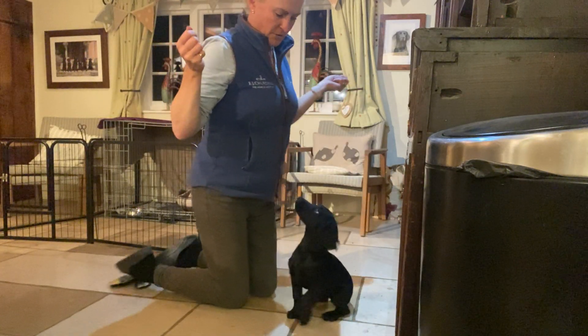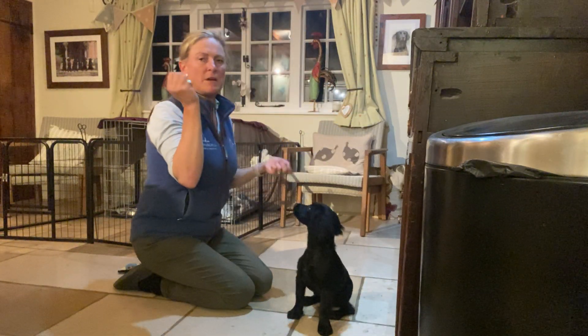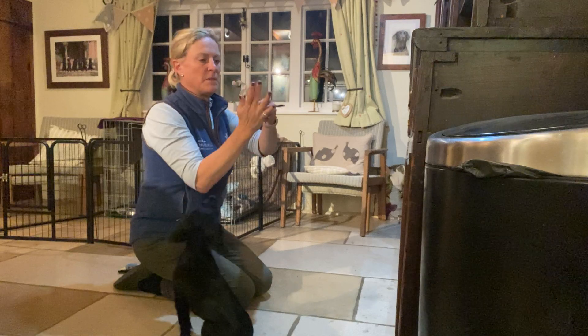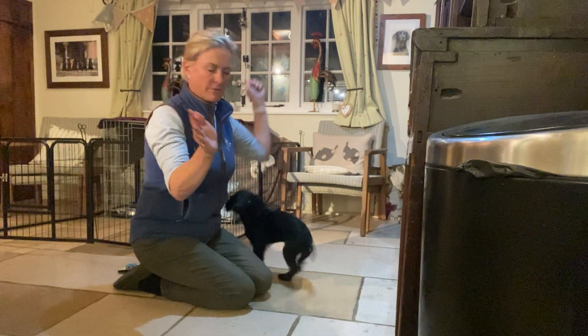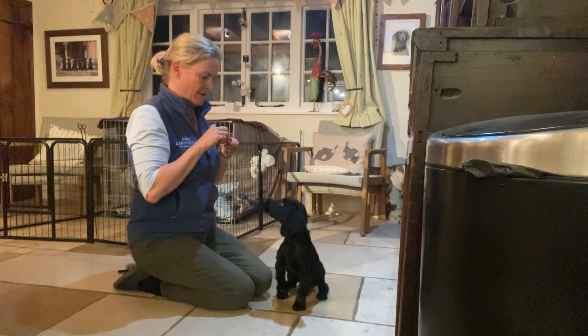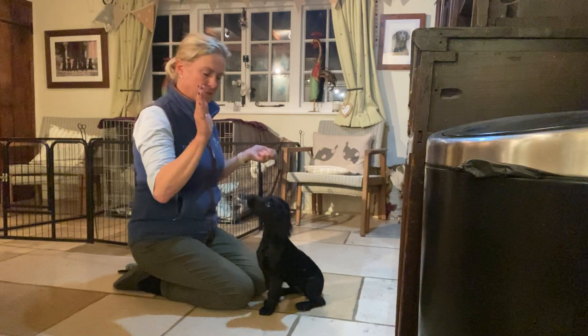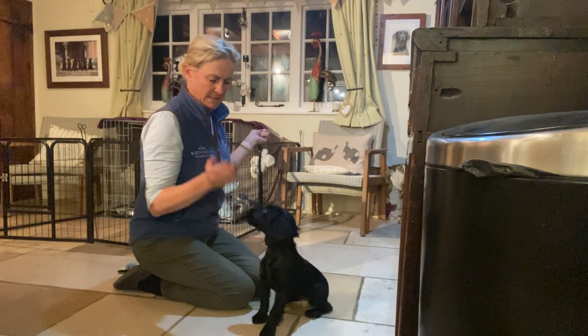Here you can see already I've got her attention, which is lovely focus. So all I'm going to do is — I've got some treats in my left hand — in my right hand I'm just going to wedge a piece of chicken in between my fingers. As she comes forward, good! She takes the chicken. I'm going to put the chicken in my hand again; as she touches my hand, good! She takes the chicken.